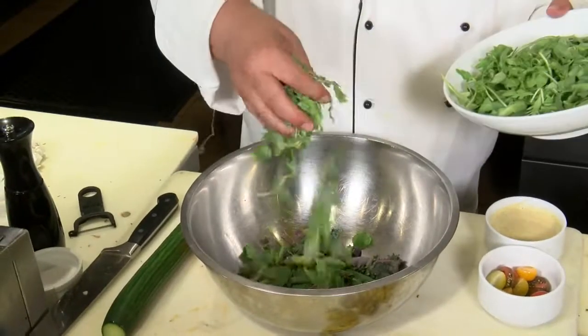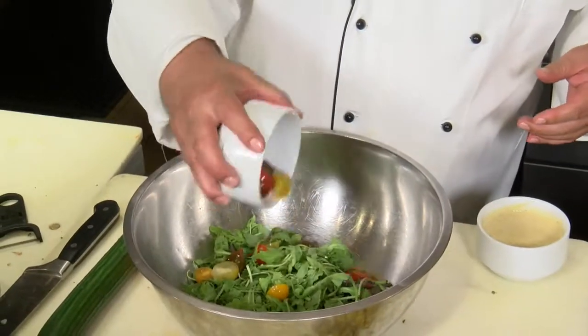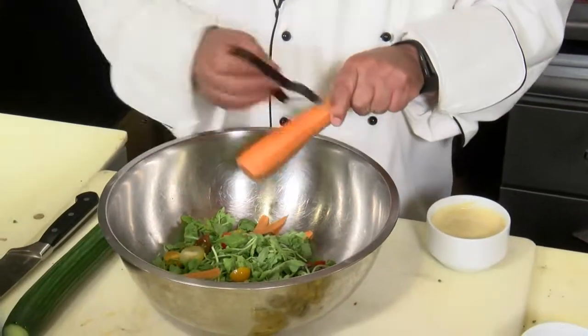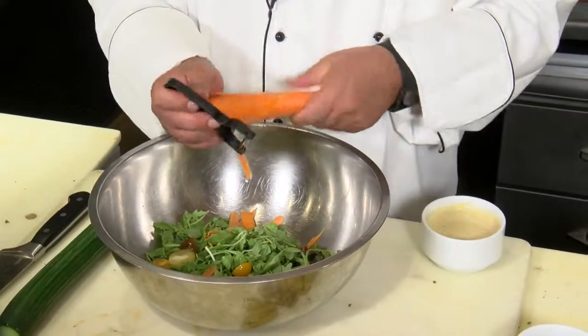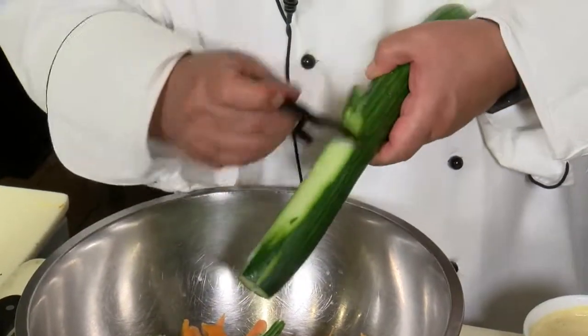We're going to start by adding the arugula and baby kale, then add baby heirloom tomatoes, which are great because you can find these in most local supermarkets. Then we're going to add what I call carrot ribbons and cucumber ribbons, made by taking a peeled carrot and using the same peeler again to swipe off ultra-fine thin ribbon slices. The same technique applies to an English cucumber.